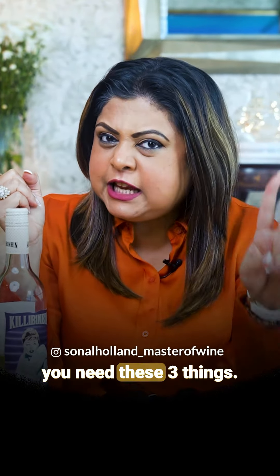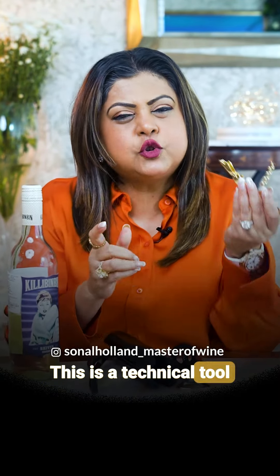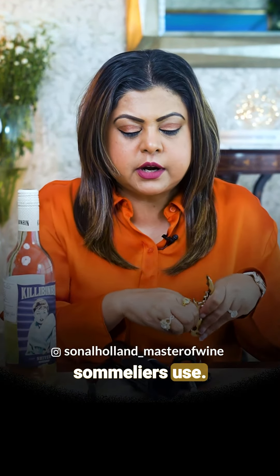You need these three things to enjoy wine. First, the cork in wine bottles is used to open with a corkscrew. This is a very technical thing, so sommeliers know how to use it.